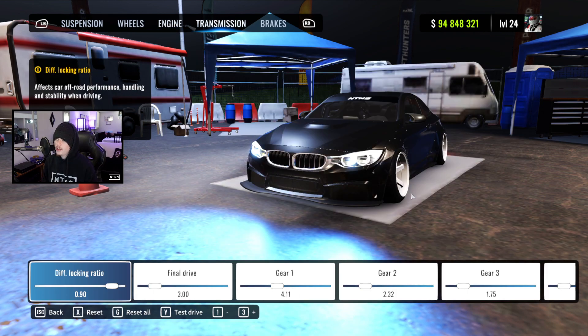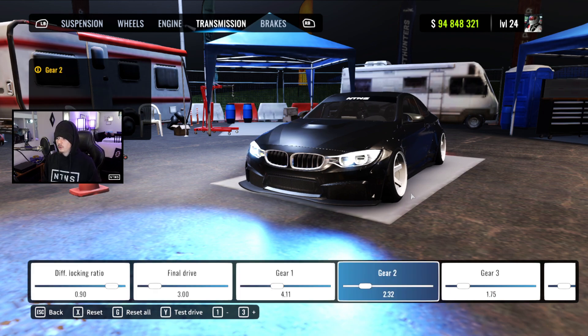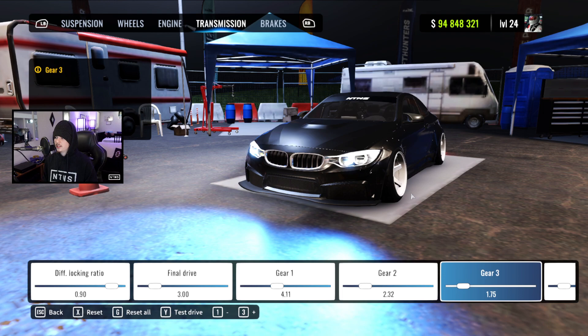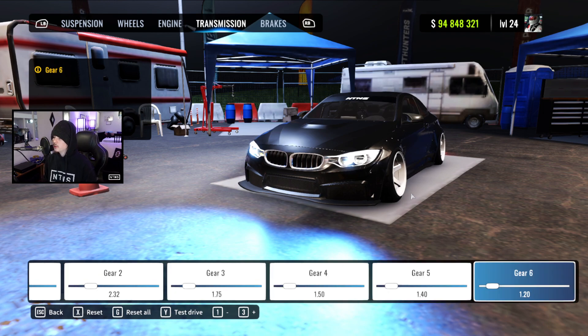Our engine is maxed out all the way. For transmission we got our diff at .9, final drive at 3 even, gear 1 at 4.11, gear 2 at 2.32, gear 3 at 1.75, gear 4 at 1.5, gear 5 at 1.4, and gear 6 at 1.2.